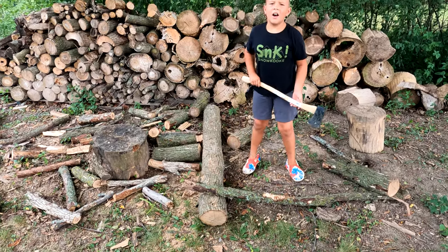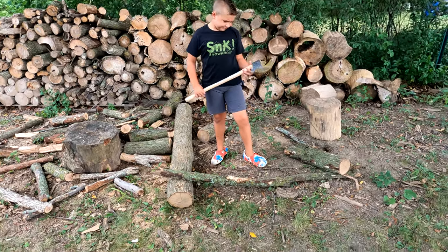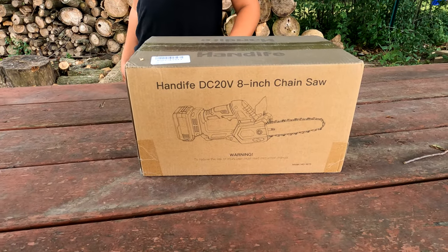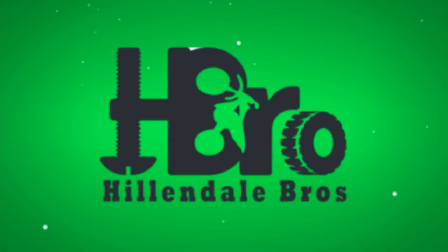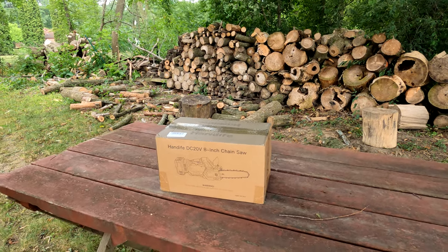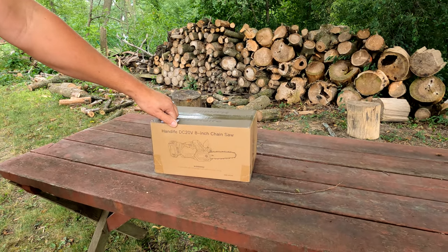Why are you using an axe to cut that wood? That's all I got. Why don't you come on over here? We'll take a look — we just got a new chainsaw.